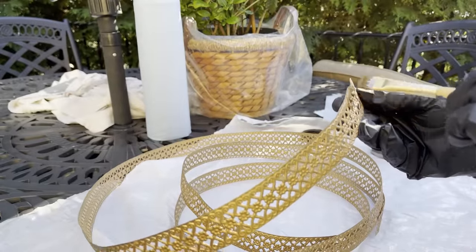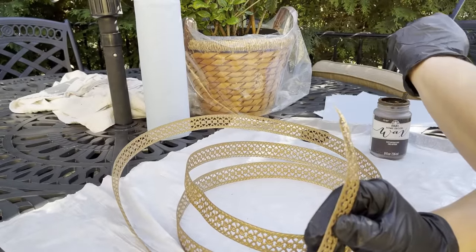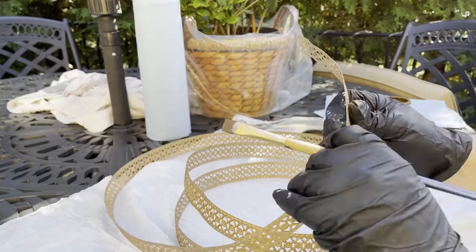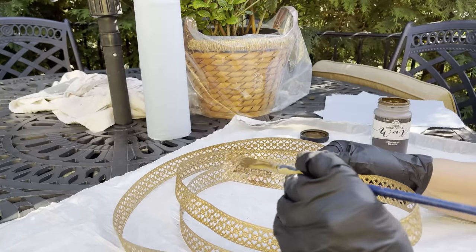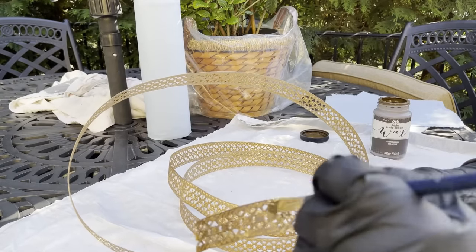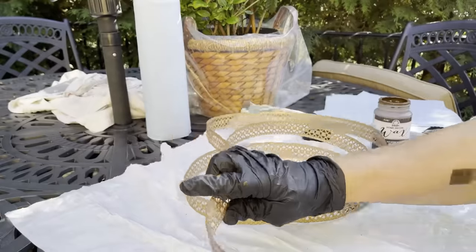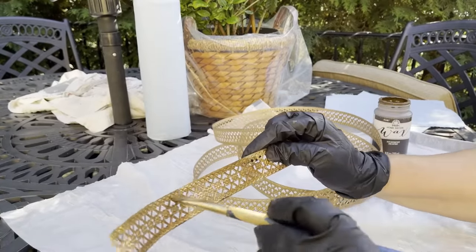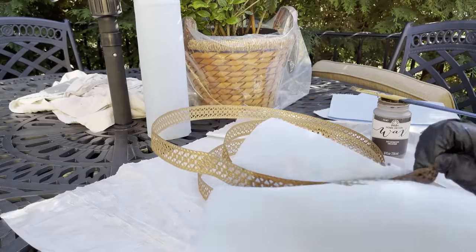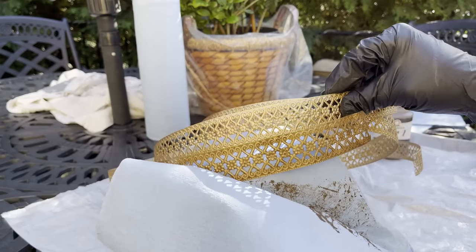We're going to use a brush — always a brush when working with the wax. On the front part of this ribbon, because it's raised, I can just pretty much dab a little bit and then brush. Then you want to make sure to go directly to the back, because the wax just pushes its way through and you don't want those unwanted blobs — just an over-accumulation of wax on the ribbon. Go front, back, front, back. And then with the tissue, I just dab it. Look at the difference between the gold and then aging.